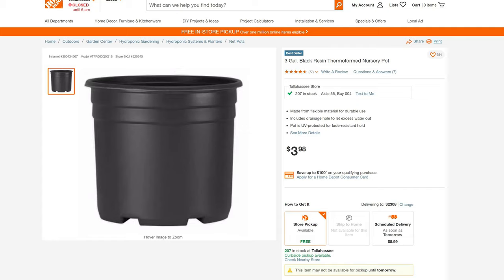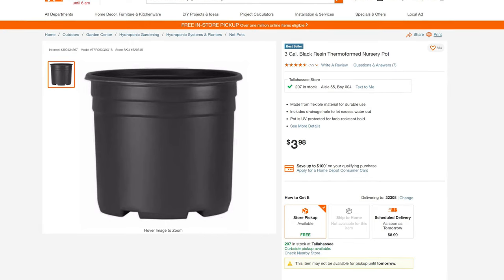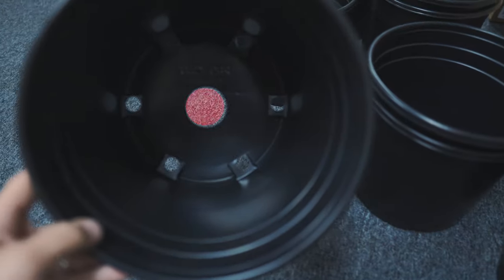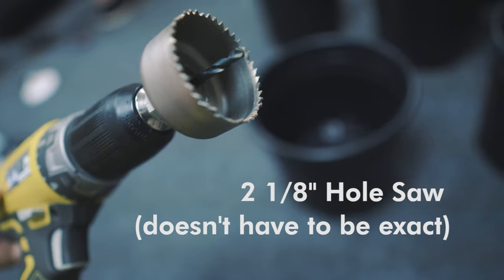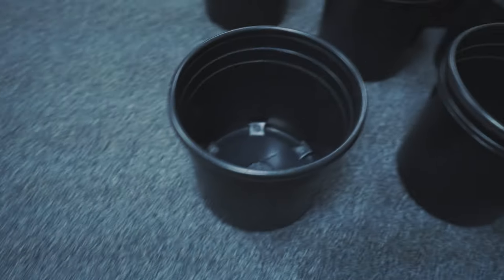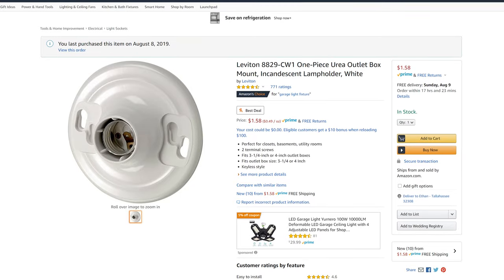So we're using these 3-gallon — actually I think they're 2.6-gallon — planters from Home Depot. We cut a hole into the bottom with a drill using whatever size bit this is. We are doing 12 of these and we cut them all with holes in the bottom. We're going to stick these bases on them.